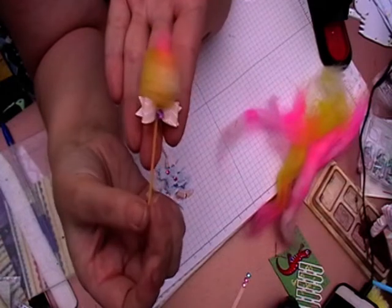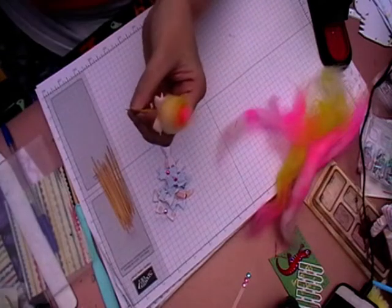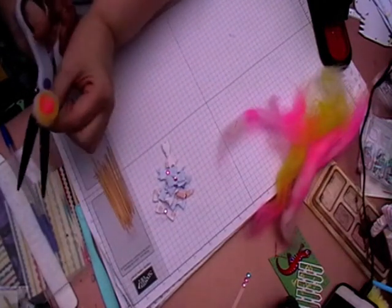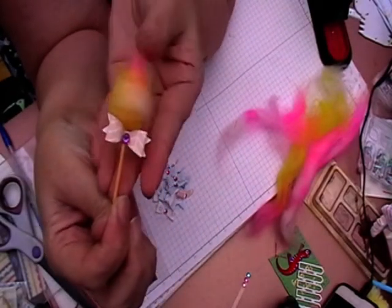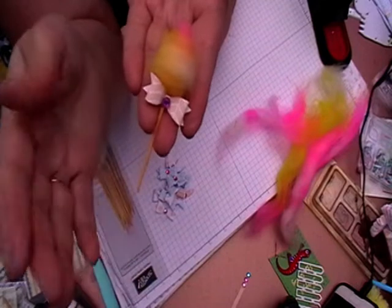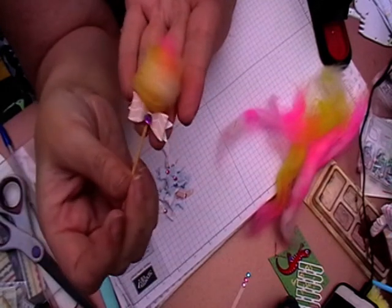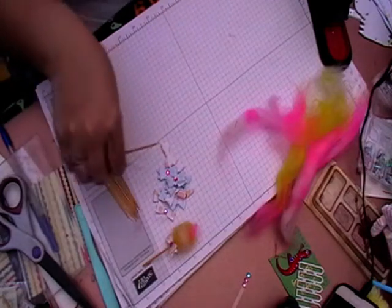And that is it — that is how quick and simple these are. I've put up a swap in my group for when Royal Mail is back up and running. We're doing a candy land swap, which is quite a big swap, so I'm just doing some embellishments for that and to give people ideas.